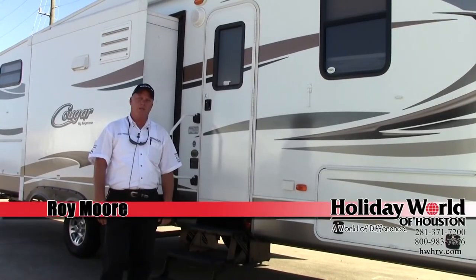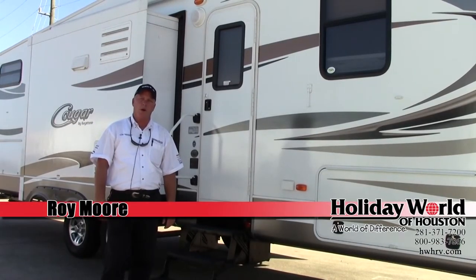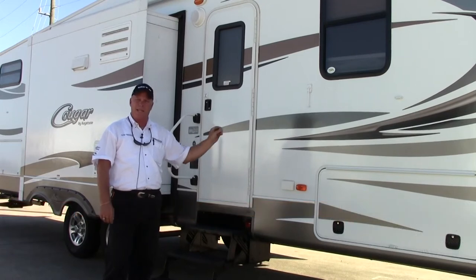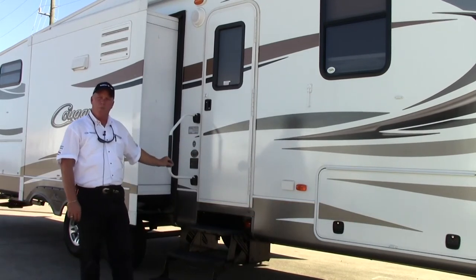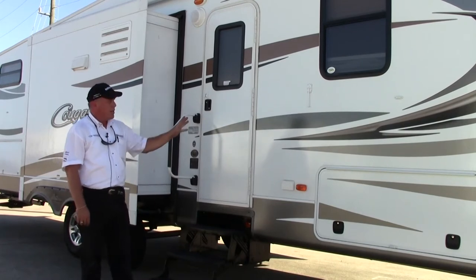Hey guys, welcome to Holiday World Videos. My name is Roy Moore. Today I'm going to do a walk around on a new floor plan by the Keystone Cougar. It's a model 320 QBS. It's a triple slide bunkhouse. We'll start here in the front.